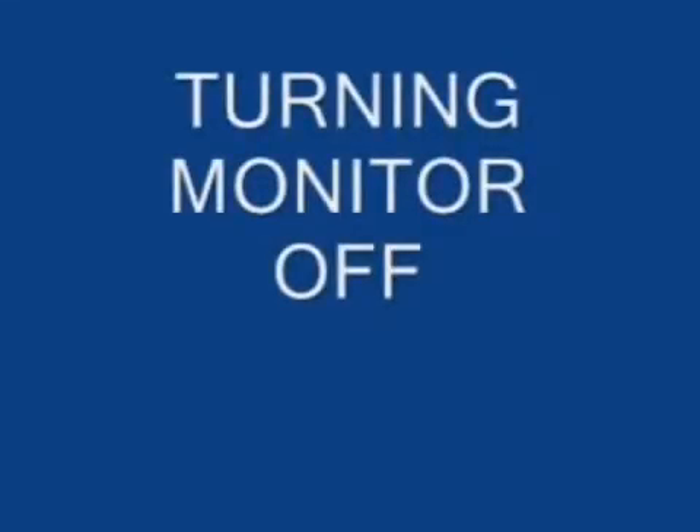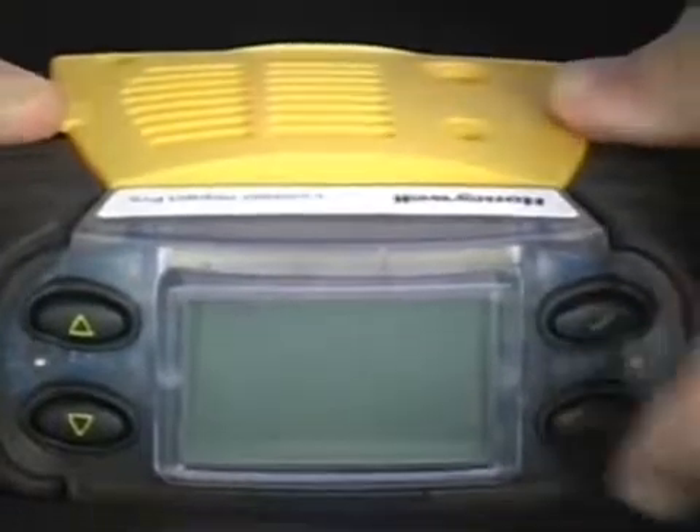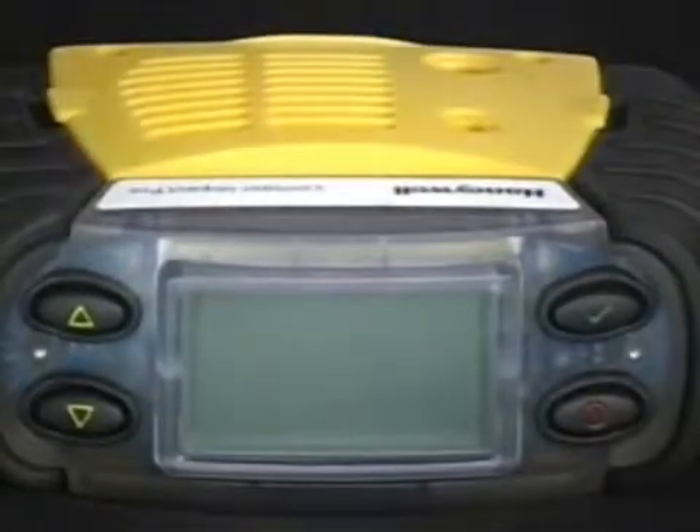Turning off the monitor. To turn off the monitor, simply press and hold down the red ON-OFF button until the monitor turns off.